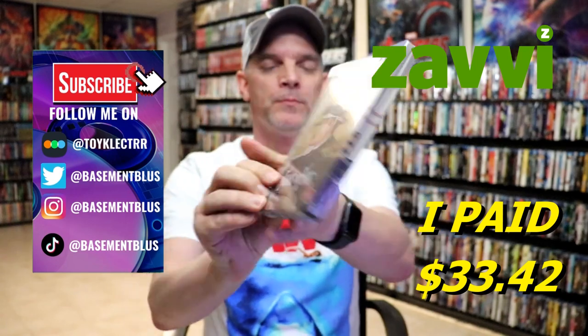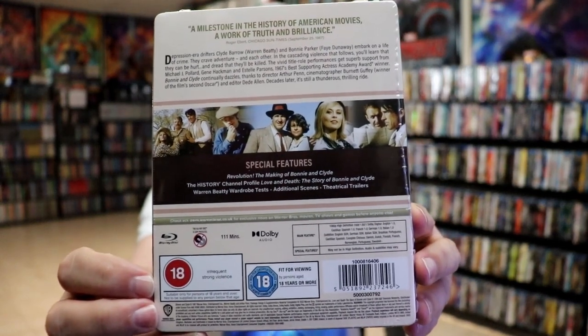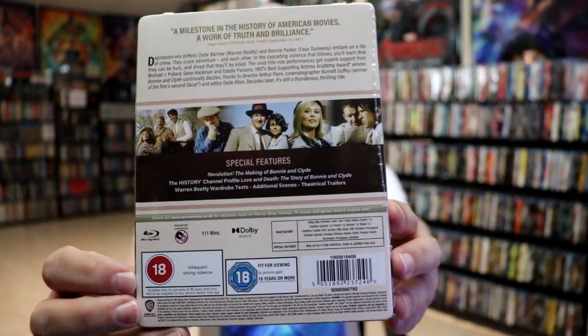Here's the front, and here's the back. If you'd like to check out the special features, you can go ahead and pause and do so. I'm going to go ahead and remove this from the wrapper, and we can take a closer look at this Steelbook.